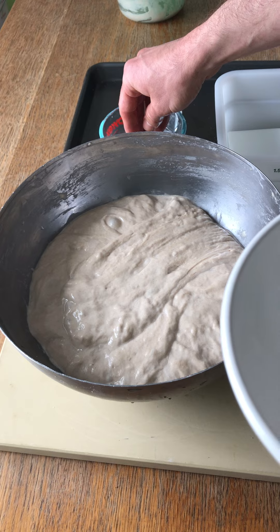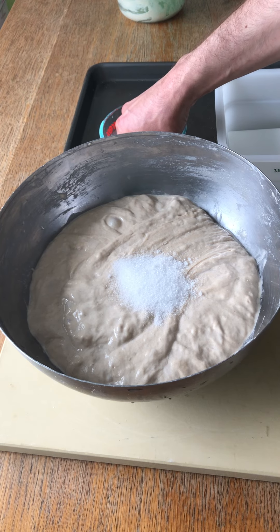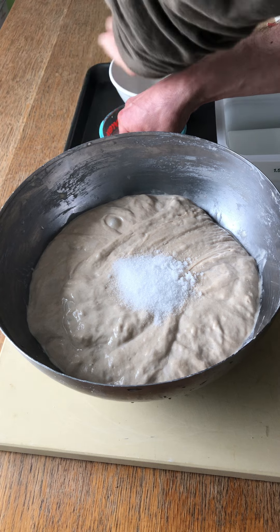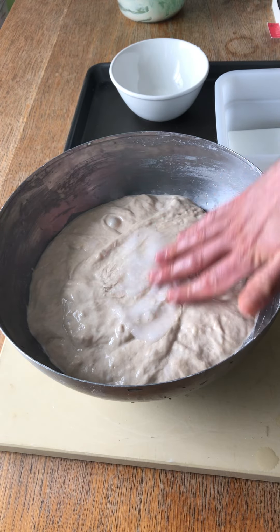Now I'm going to add the salt. To add the salt, I gently sprinkle the salt on the surface of the dough — just like that. Now just moisten it with a little bit of water.